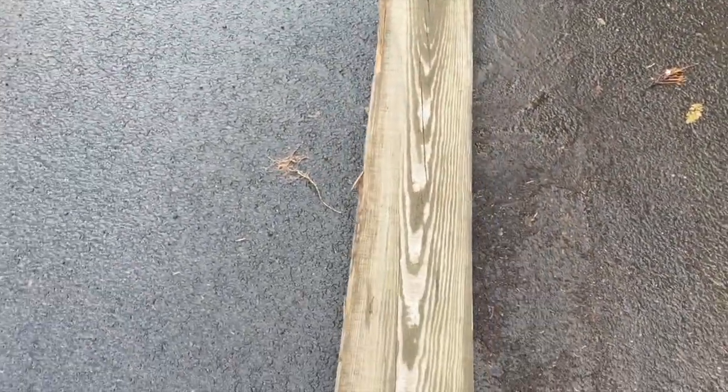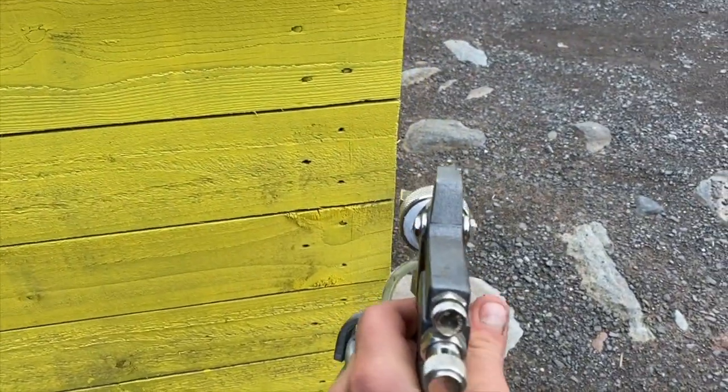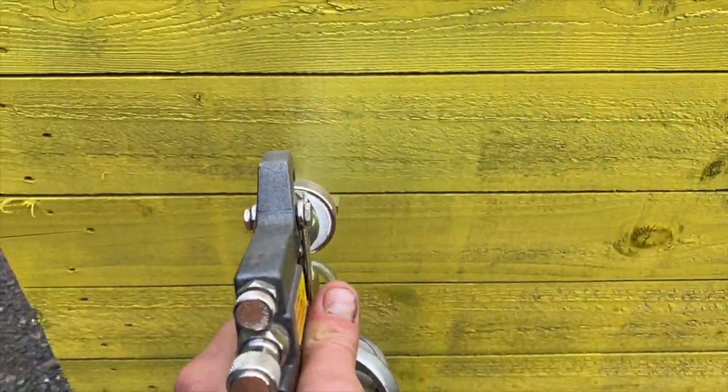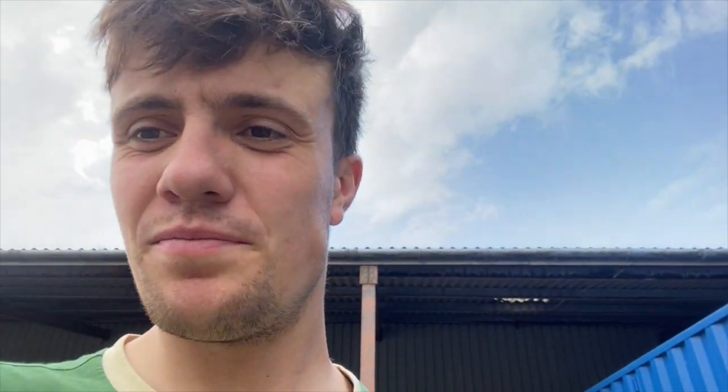Currently doing some spray painting. This box is going yellow — it's to do with the sunflowers. It's going to have some signs on it, so I'm using the spray gun. If anyone knows why it makes that wee spluttery sound, let me know — whether it's too thick or not enough air getting into it. I don't know too much about spraying other than point and shoot.